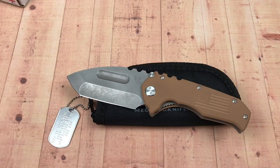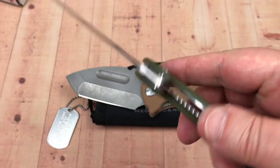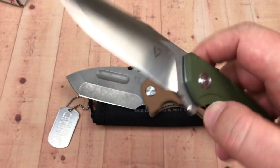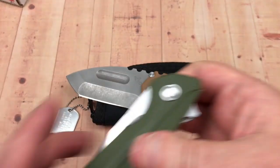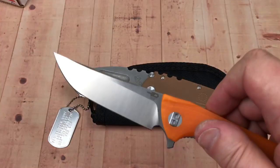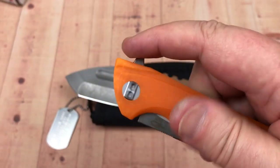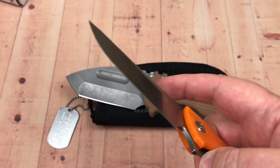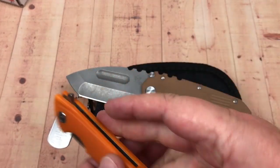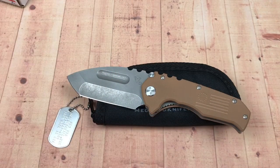It's a different kind of deal for me. If I want a D2 beater, I'd take something like a Bestech Paladin — D2, ceramic bearing, steel liners, functions great, and a more usable blade shape. I just can't see spending $390 on this one.